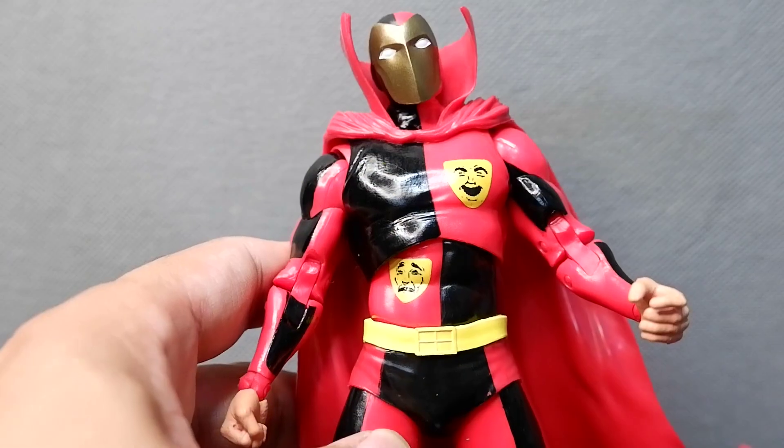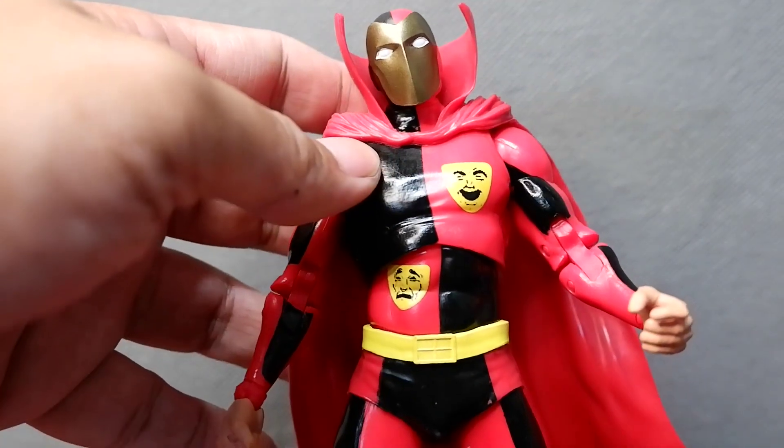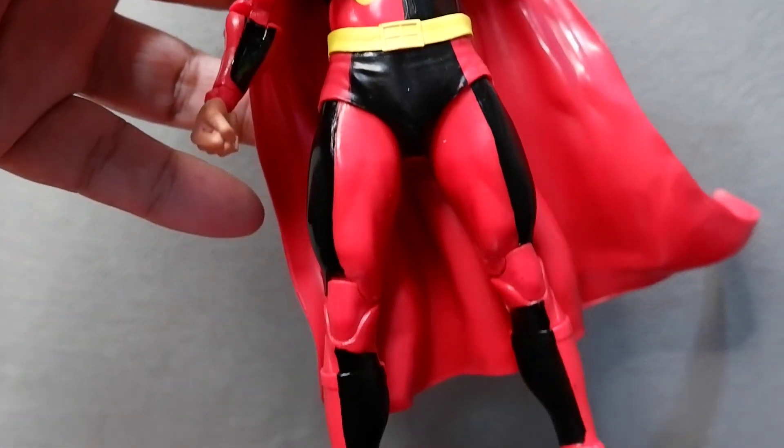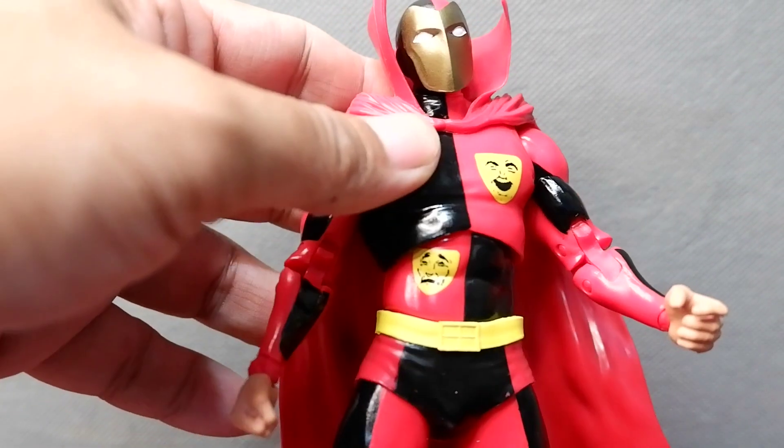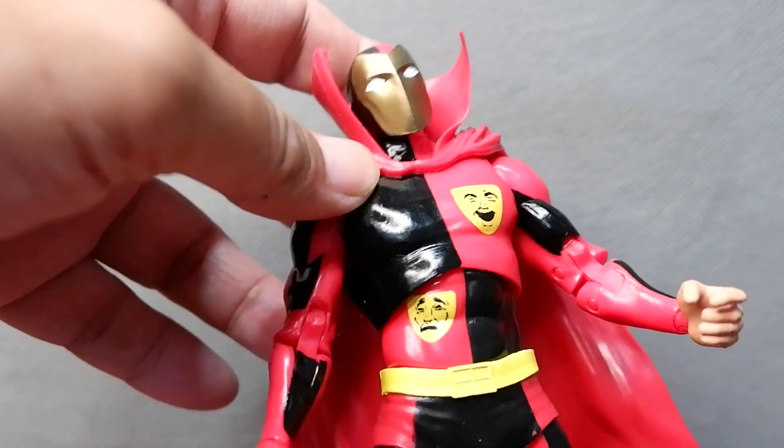Here is the Psycho Pirate out of the box and he has a very nice color scheme — you have this red and the black contrasting, and then you have the yellow accents and the gold for the face.